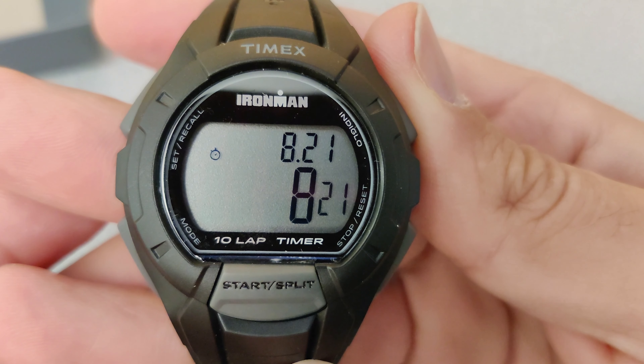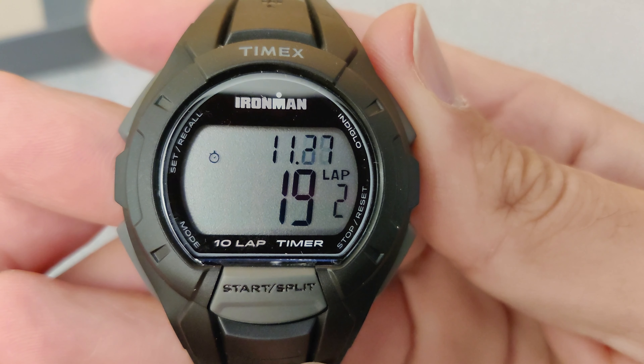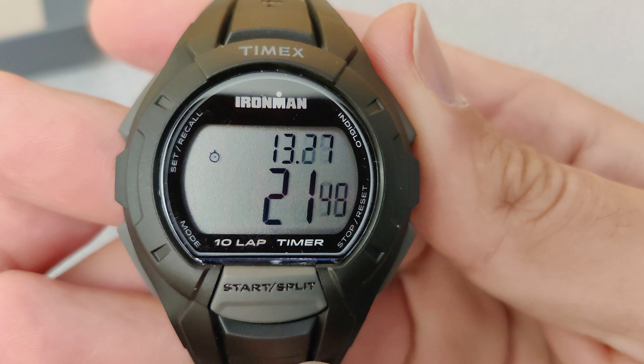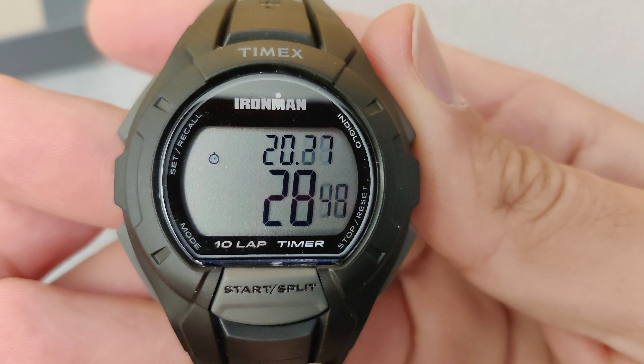I now press the split button to go ahead and split the lap into two. The screen will freeze for 10 seconds then continue to show the lap timer. As you can see, the total time is below and my split is above.